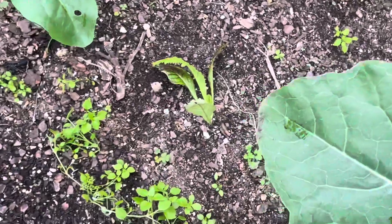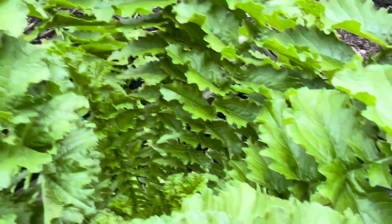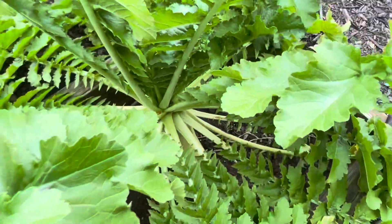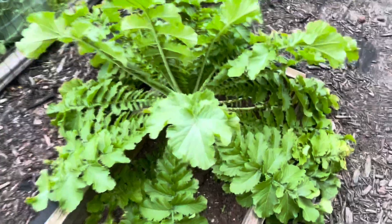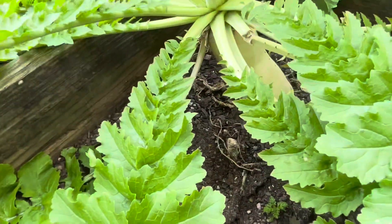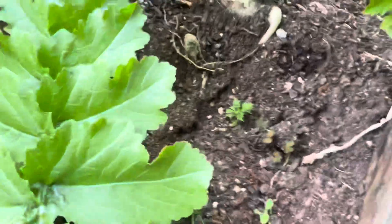Here I popped in the middle of this bed a giant red mustard, and around that is all of the cauliflower. And right here is a beautiful daikon radish — those radishes grow really fast. The daikons I planted over by the greenhouse are growing quickly too.